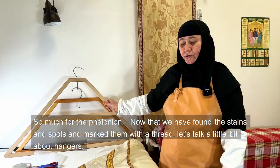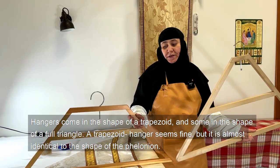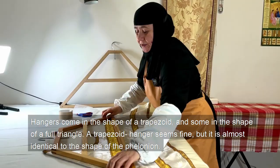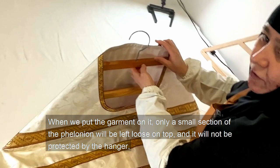Now that we have found the stains and spots and marked them with a thread, let's talk a little bit about hangers. Hangers come in the shape of a trapezoid, and some in the shape of a full triangle. A trapezoid hanger seems fine, but it is almost identical to the shape of the felonion. When we put the garment on it, only a small section of the felonion will be left loose on top, and it will not be protected by the hanger.